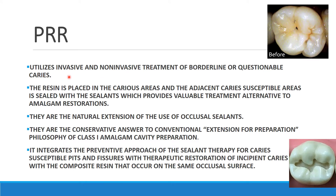PRR utilizes both invasive and non-invasive treatment of borderline or questionable caries — that is, incipient caries where the carious lesion has just started. Depending upon the extent of the caries, the resin is placed in the carious lesion while the adjacent caries-susceptible areas are sealed with sealant.